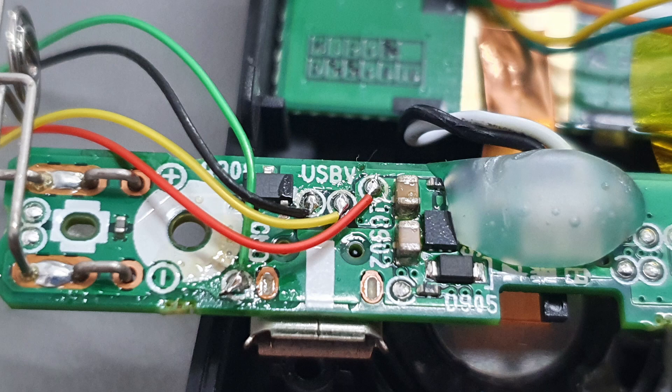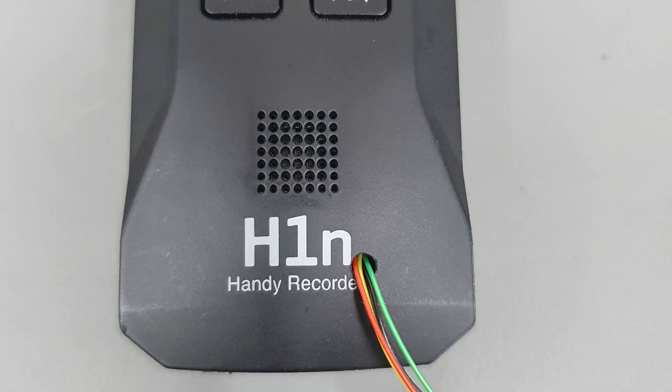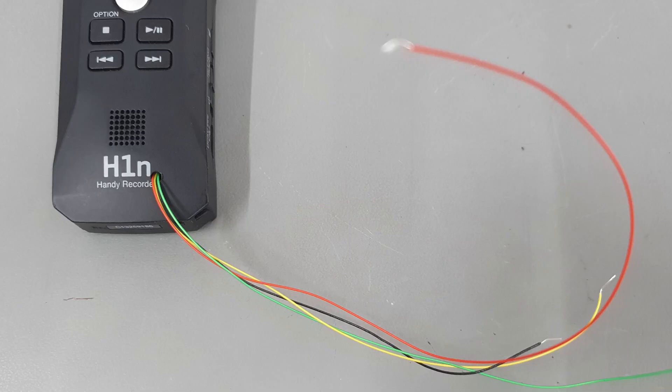That's ground, 5 volts, data plus, and data minus. I then drill a nice big hole in the case in a convenient location and stuff the wires through.